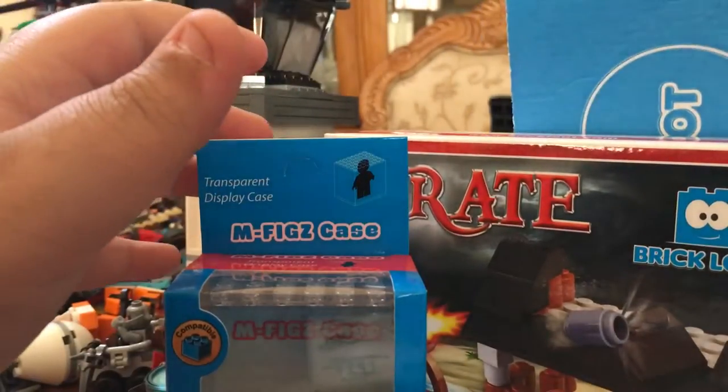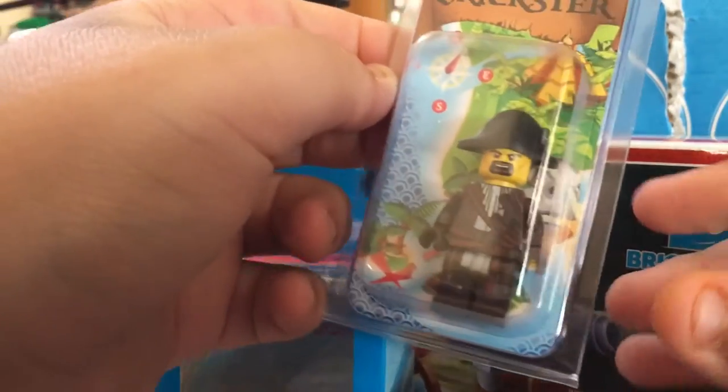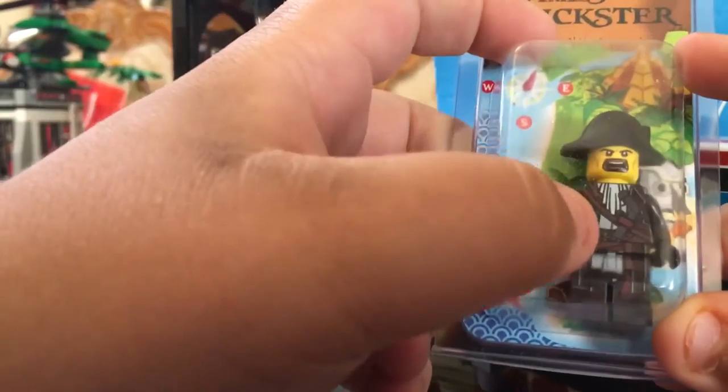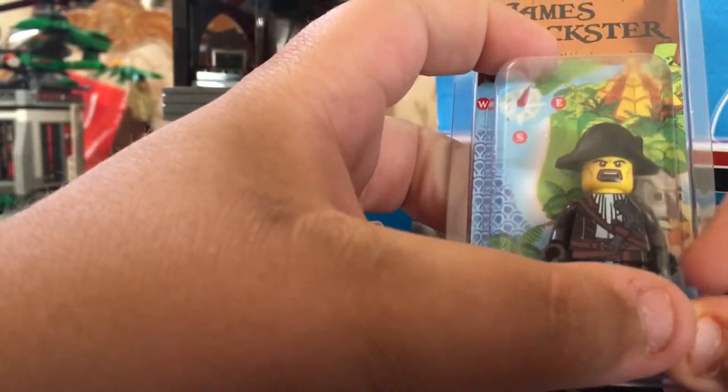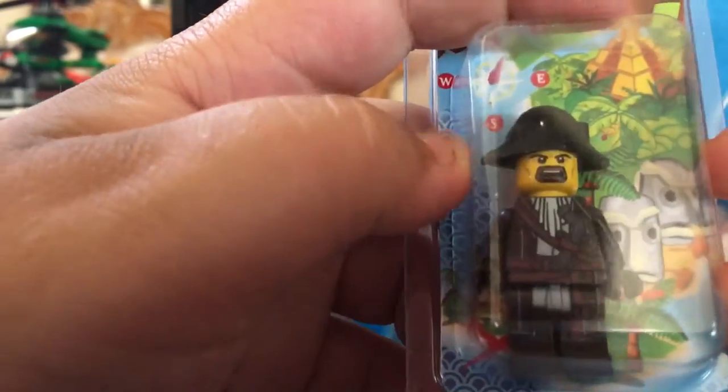Then we have our exclusive mega figure. This is so cool! Even though it doesn't have the same arm, it looks so cool. I don't know how they even made this — it has a super cool hat. Yeah, it's a great addition to my LEGO collection.